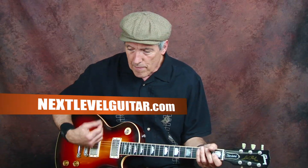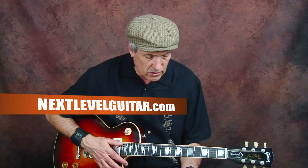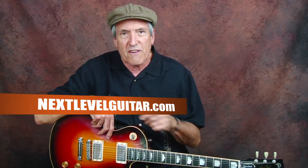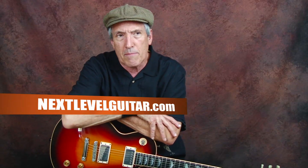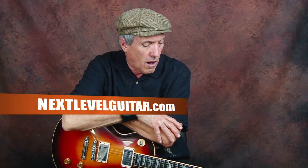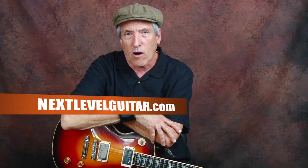I've got the bridge pickup on for the bite. And if you hear that slap echo, I'm using a little MXR delay pedal — that was a big tool in the 50s. They used tape echo, like an old Echoplex or something like that. If you listen to a lot of rockabilly records, they had slapback echo on almost everything, and a lot of it on the voice.